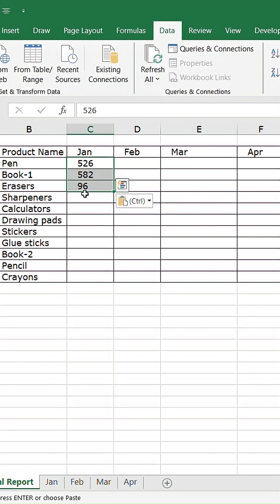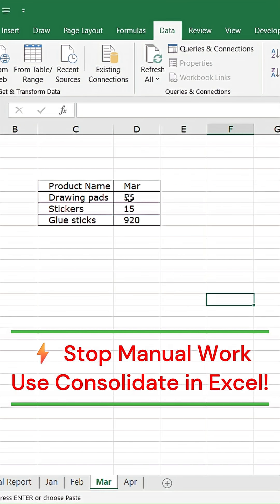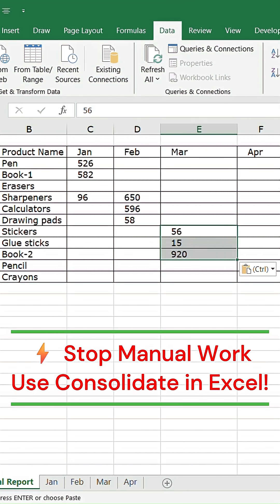Still consolidating your Excel data manually? Stop wasting time. Let me show you a smart way to consolidate everything in one click using Excel's consolidate option.